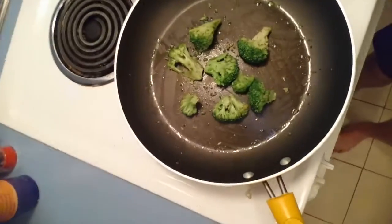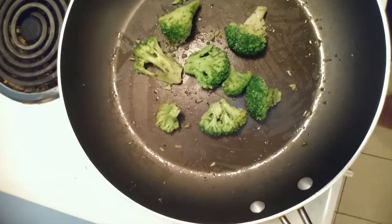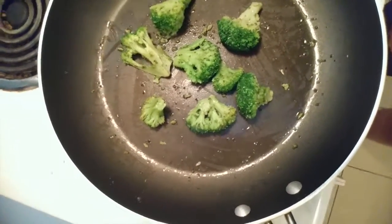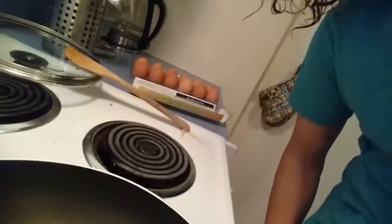So I let them sizzle for probably a minute and a half on one side, and then I flip them, and you can see that they're a little bit brown. It's just up to you how crispy you want them to be, but it's best not to overcook them.